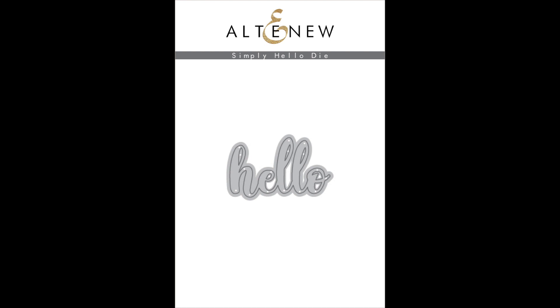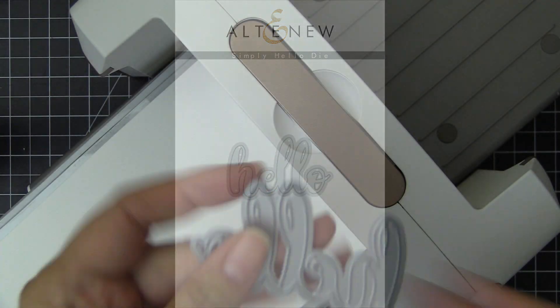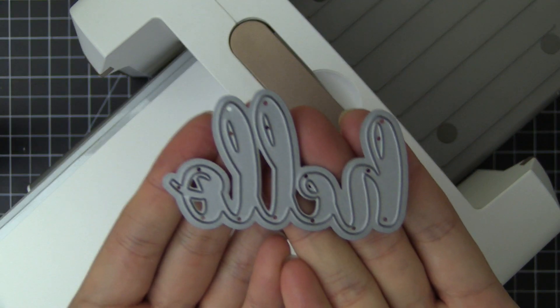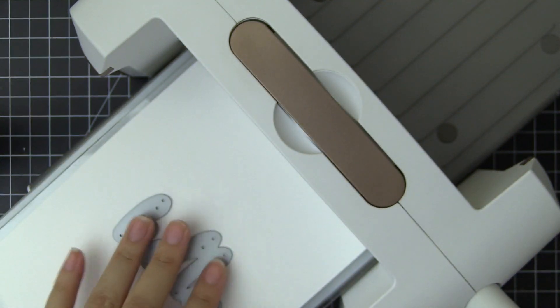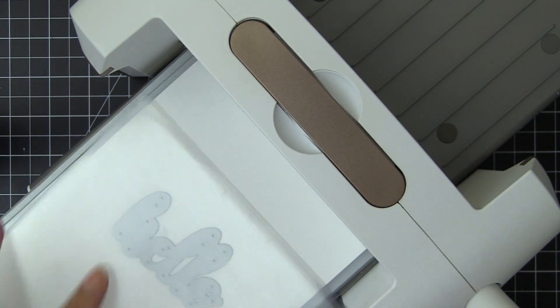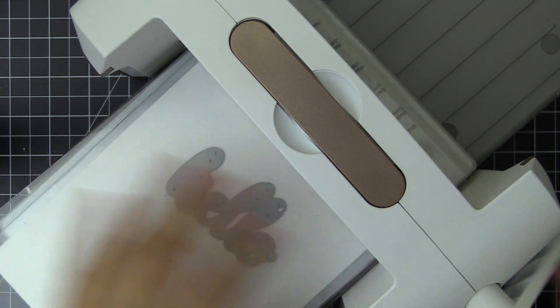This is Simply Hello die from Altenew. This is a high quality steel die with one image. This die is large enough to create a bold sentiment on your projects, yet small enough to leave room for images and embellishments.